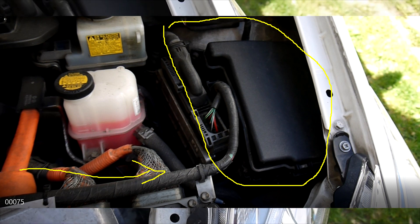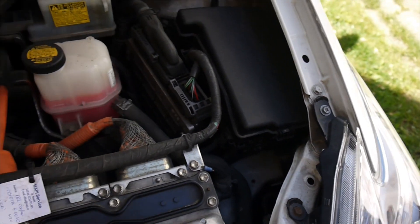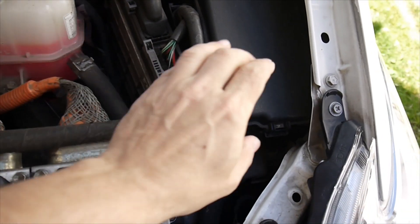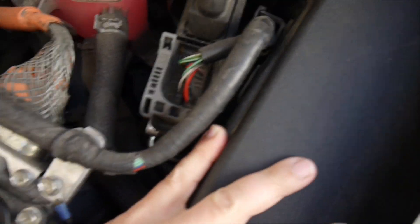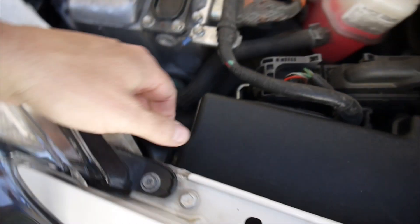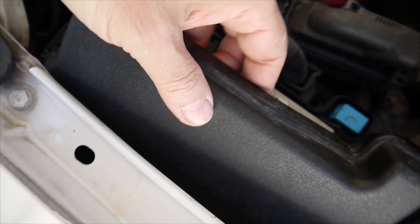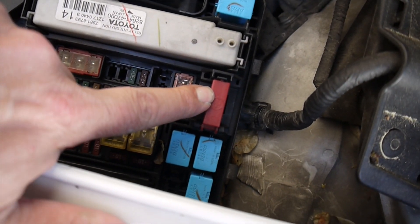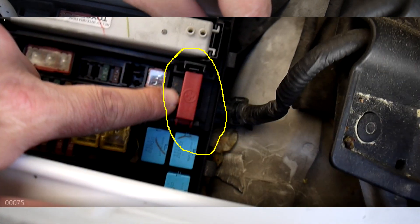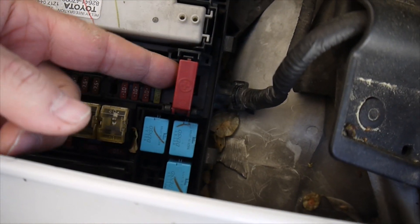We have to take the plastic top off — you push down there because it has a kind of plastic switch, so you push that in and the top comes off. You can see we have a red plastic cover, and that one connects to the battery.